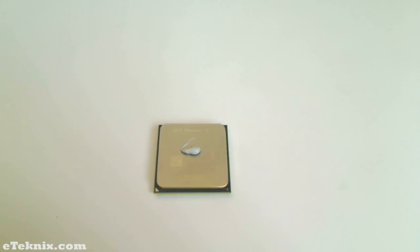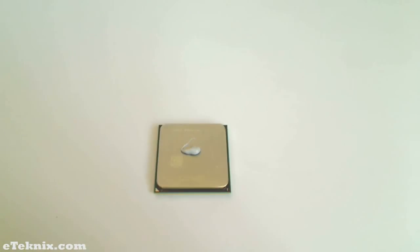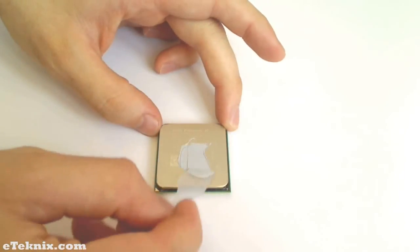Once you've done that, your CPU will look something like this. Once you've got the paste onto the CPU in a pea-sized blob, you can use the Gelid applicator that's supplied to start spreading the paste evenly over the CPU. Once you've finished spreading the paste it should look something a little like this. It doesn't need to be perfect — it just needs to have a light thin layer over the CPU to give it good cooling.